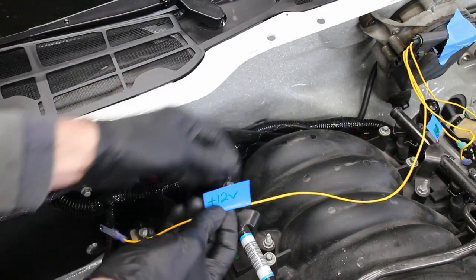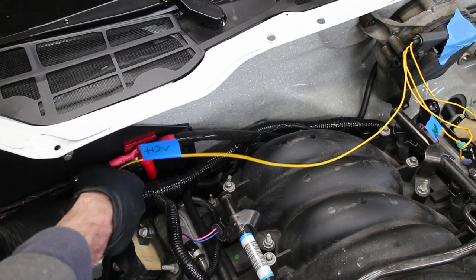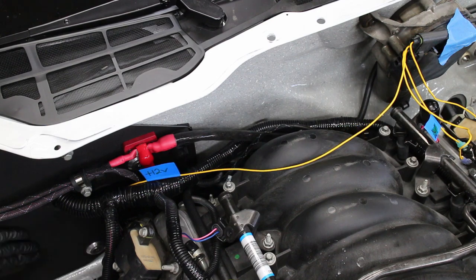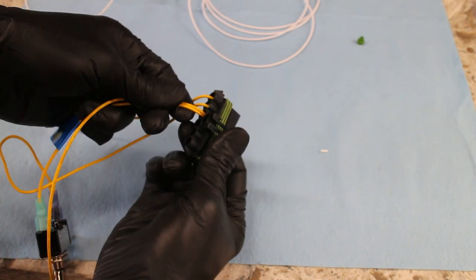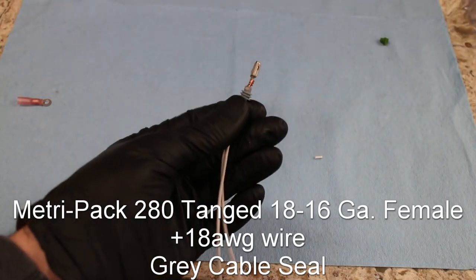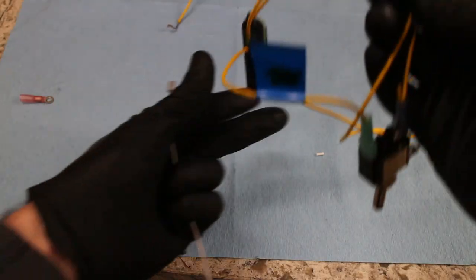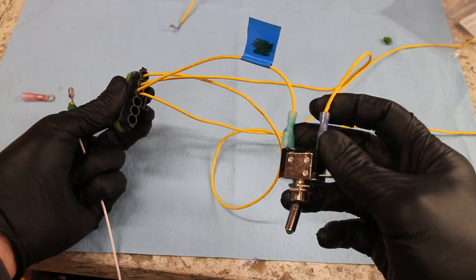Now comes the 12V supply wire. I'll be routing this wire through my custom firewall grommet — this may differ depending on what your car is set up for. This terminal has two 18-gauge wires attached to it: one of the wires is 12V power, and the other wire runs to the toggle switch. To connect these wires together, I simply crimp them on a single terminal. The overall wire length is going to depend on where you put your toggle switch. The last wire is the second plug on the toggle switch — it has a female MetriPak 280 plug and a female 1¼-inch blade terminal.